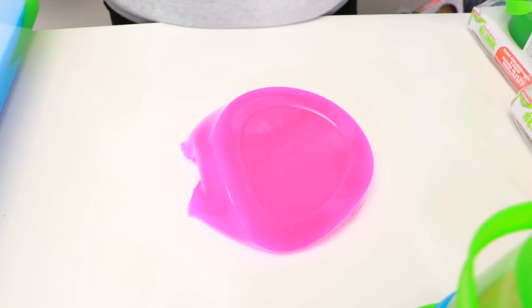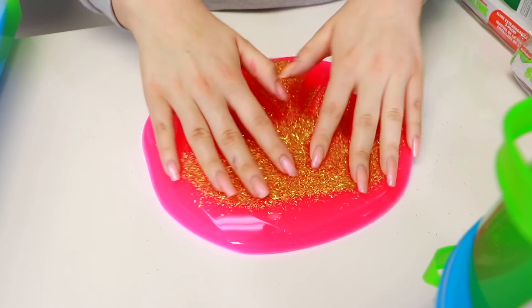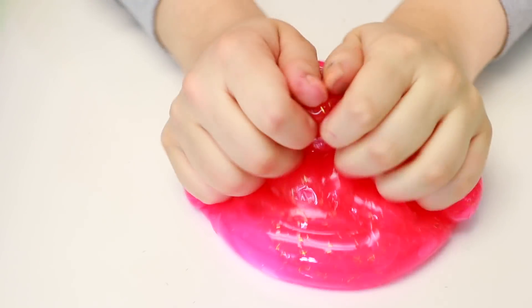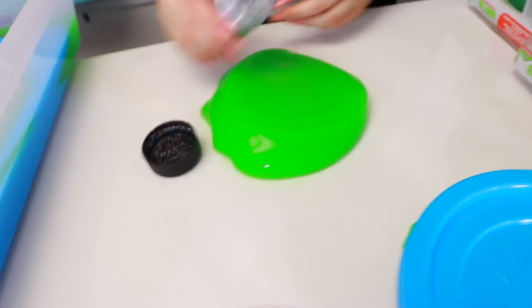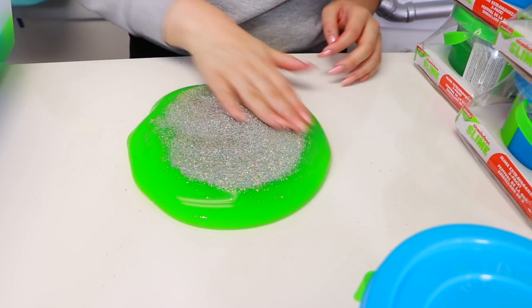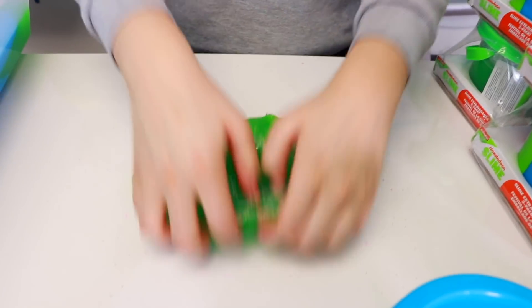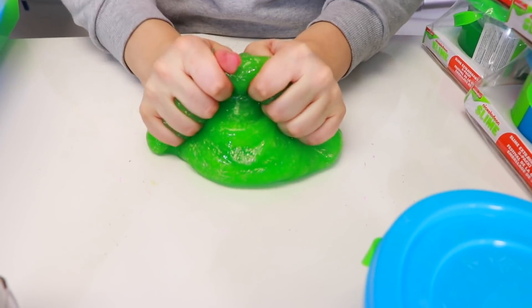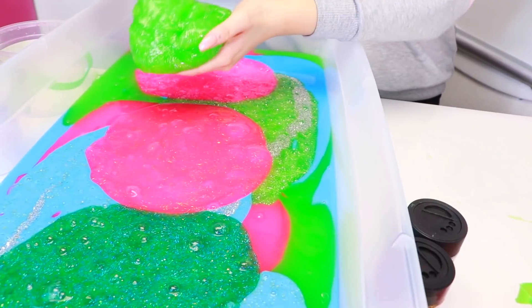Next we're going to do is this pink one. We're going to put this gold glitter. It looks so cool. Oh my gosh, I love this one — I love the pink slime in general. We're going to put this in there. I feel like we should put it right here — I think we don't have any pink. Next one, we're going to do this green one. We're going to put this holographic silver one. It looks so pretty.